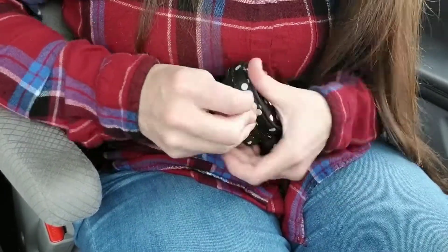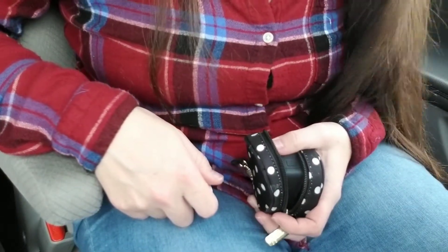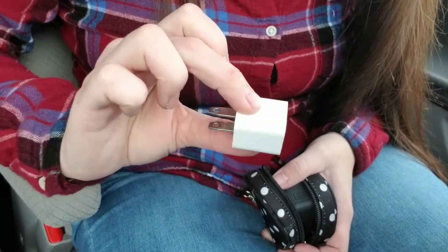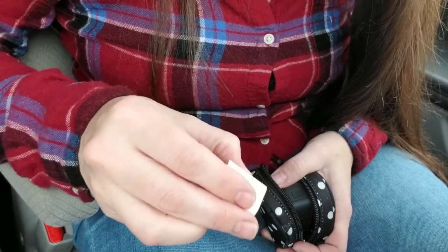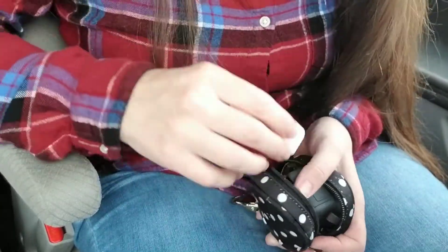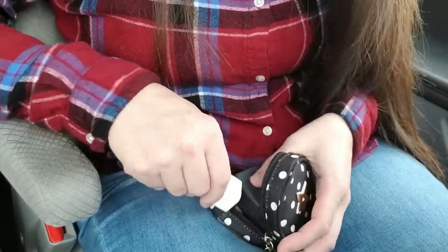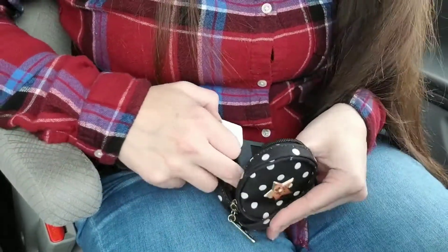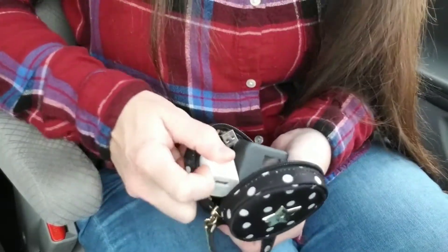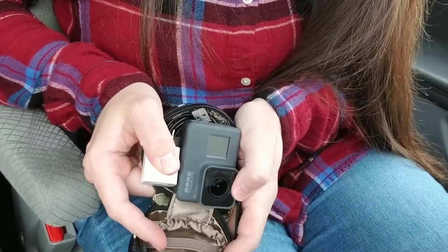And then if I want to be extra, extra prepared — because that was just the charger cord, so that would work for plugging into a car charger or your computer — I'm going to fit a tiny little cube. I think this is an iPhone cube, but there are a lot of different companies that make this size. So I'm going to fit it in here also. Now, this is a little bit trickier, but it will fit. It's kind of in there side by side.